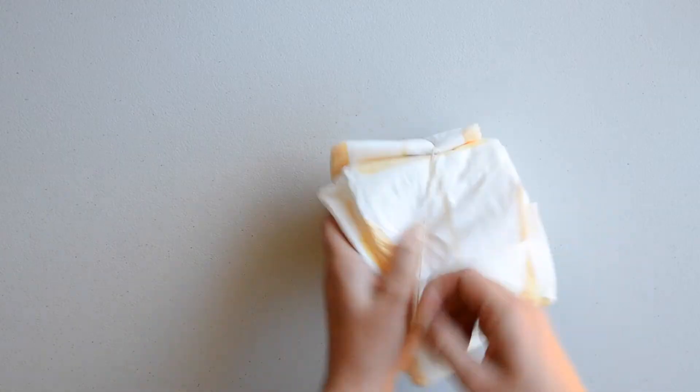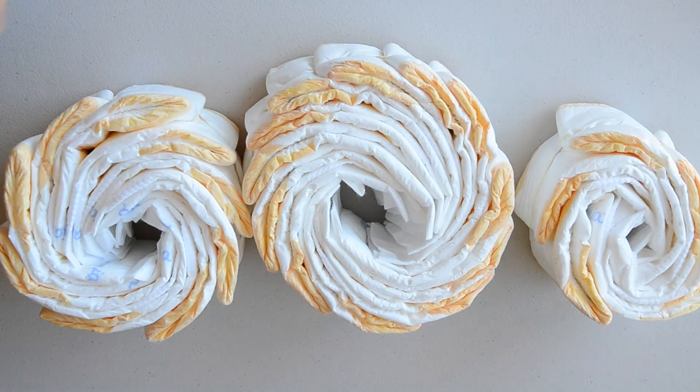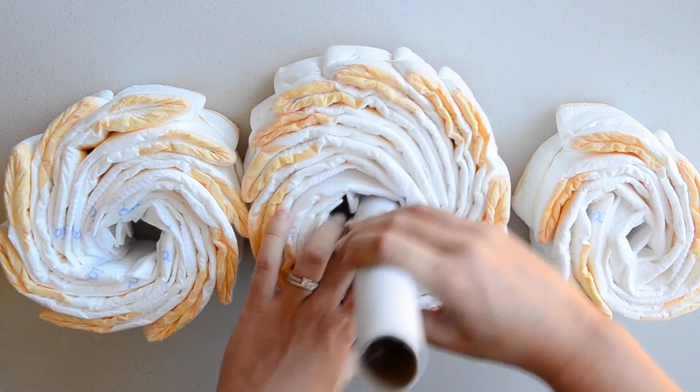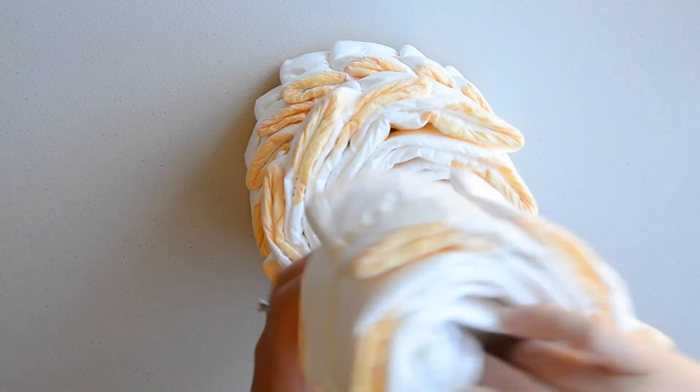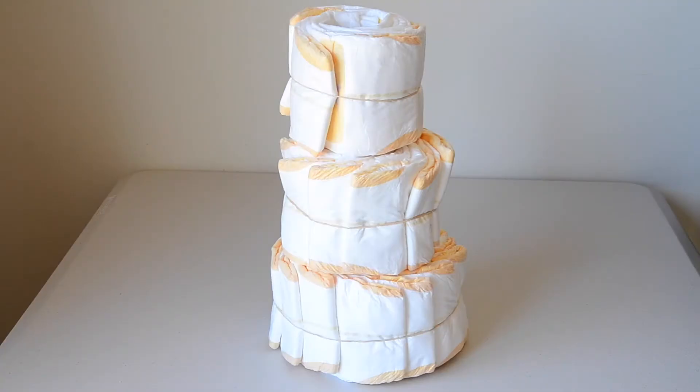For the third tier I've used five nappies. Now it's time to assemble the nappy cake. Using the cardboard cylinder, put that in the hole in the first lot of nappies and then put the second and third tiers on top.